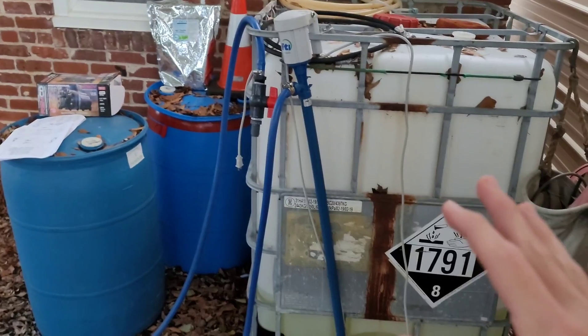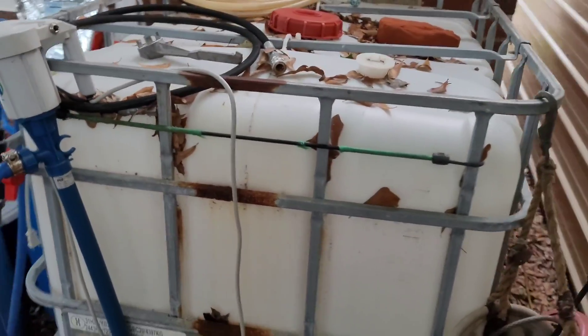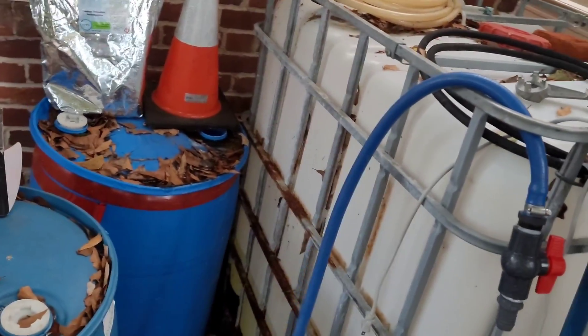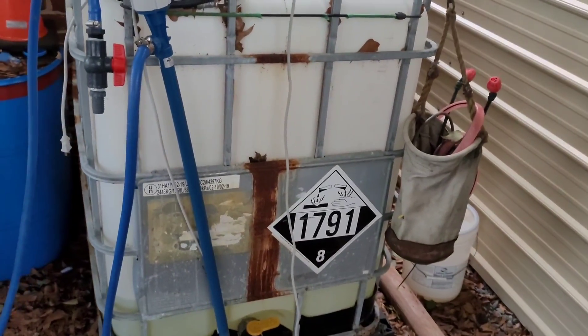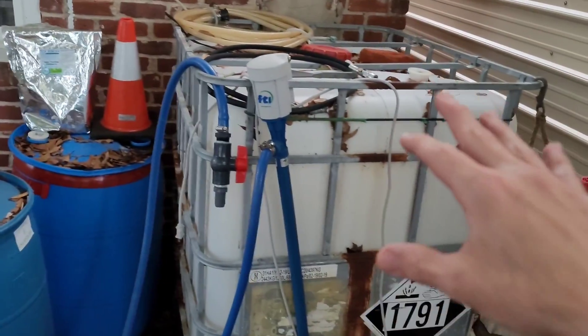Moving on — where do we get sodium hypochlorite and how strong does it need to be? What you want to look for is 12.5% SH. I recommend getting on Google, calling up all your local chemical distribution centers and chemical suppliers, and asking: 'Hey, I'm looking for 12.5% sodium hypochlorite — I need drums of it, carboys, or whatever.' Some places will even bring you an IBC tote and deliver the SH right to you, so just ride the wave on that.